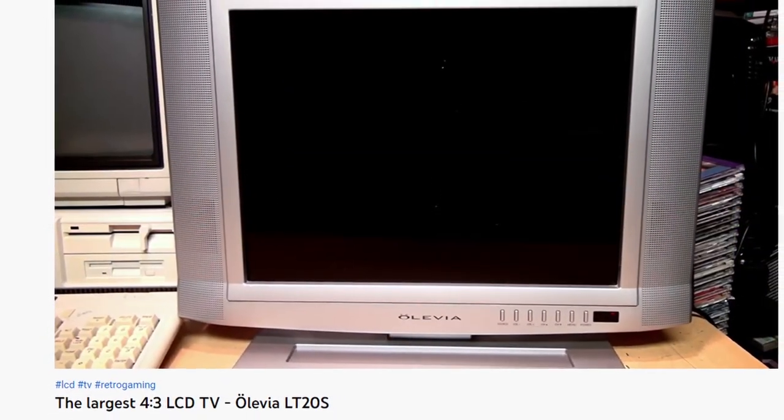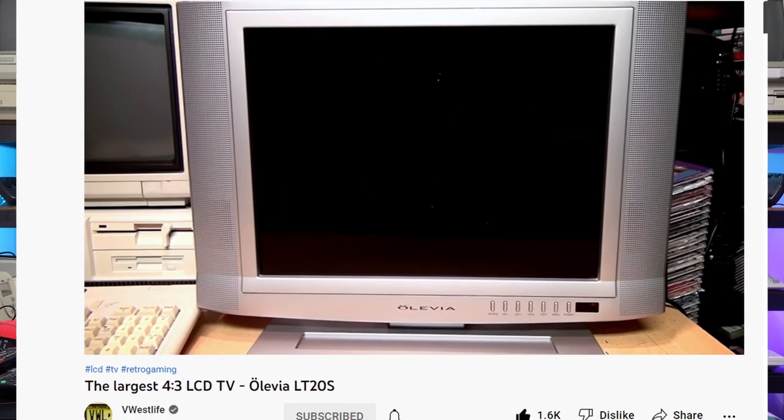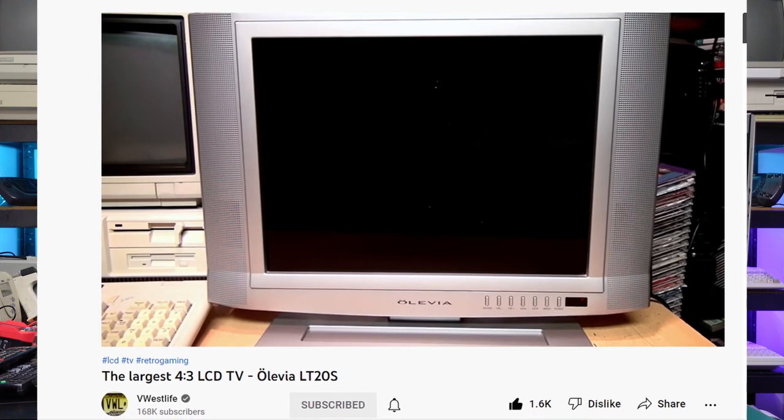This is a 4x3 LCD panel coming in at about 20 inches, which is pretty much the biggest 4x3 LCD panels you can find. These aren't sold anymore, and if you've seen V Westlife's recent video on the Olivia panel, he also showed off a 20-inch LCD panel, but his was 800x600 resolution and had component rather than SCART. His also didn't have an analog tuner, so there are upsides and downsides — these only existed for a short period of time.